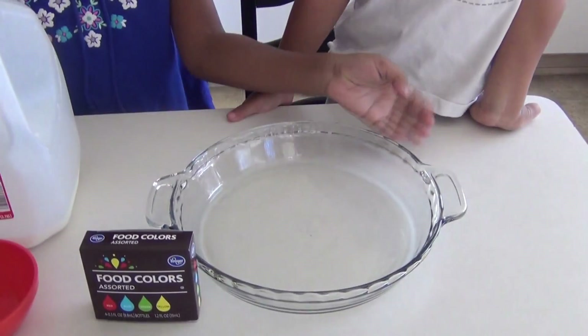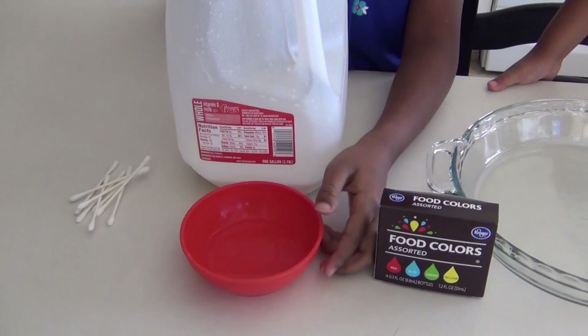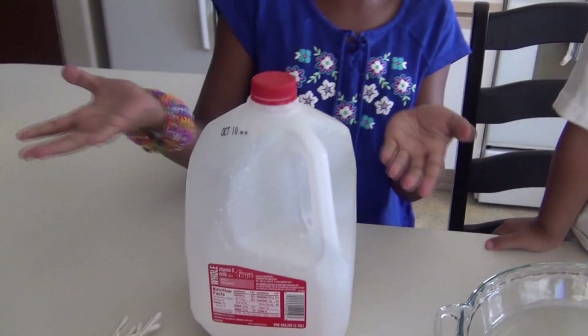Hi everyone, today we're going to be doing the rainbow milk science experiment. All you need is a bowl, some food coloring like rainbow, liquid dish soap — I just put it in the bowl — q-tips, and some milk. Let's get this and do it!